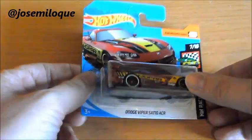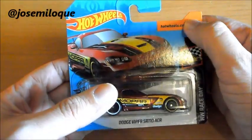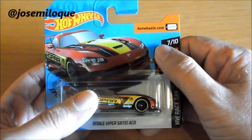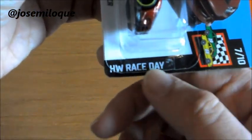Comenzamos por este Dodge Viper y podemos ver en su packaging la marca de Hot Wheels, la app para saber si lo tenemos, número de coches de la colección, icono de la colección, nombre de la colección: Hot Wheels Race Day.